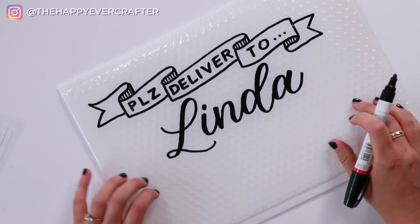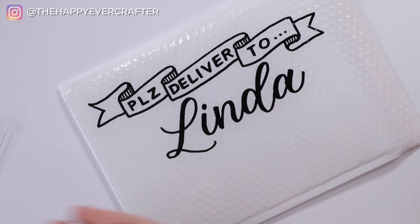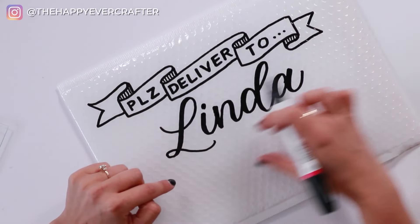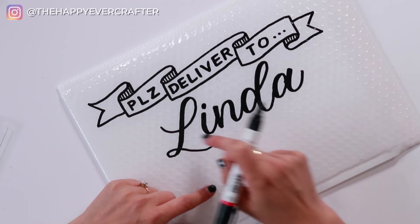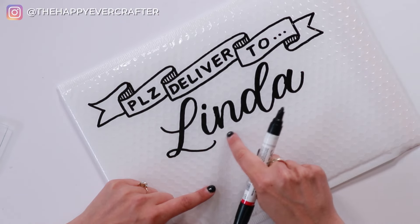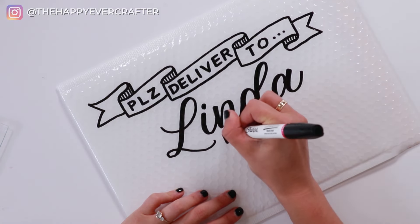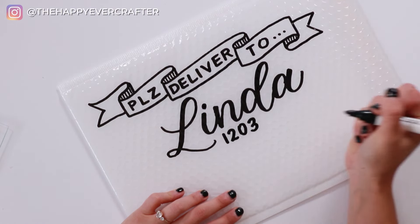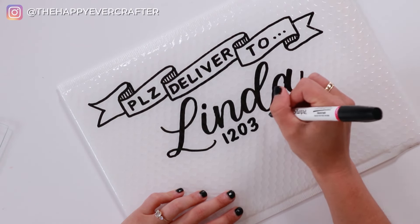Once I've got Linda's name, I'm going to write her address. This is personal preference — however you want to do it. You could center it under the name Linda, but I actually really like having it based on the name itself. In the word Linda, the L gives me a perfect space at the end to continue on that line and add her address. So I'm going to do it left-justified off the end of this L. I'm using the dots on the envelope as my guidelines and just filling in her address in block letters. Left-justified makes it really easy — you don't have to worry about centering.